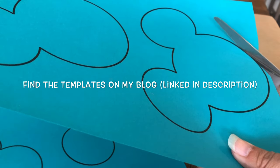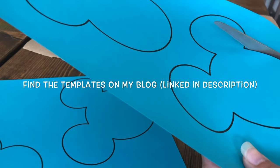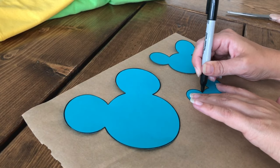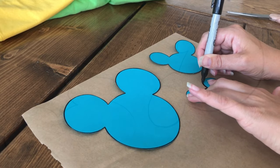I printed my template out onto cardstock. You can find these templates over on my blog — I will leave a link for that in the description. You'll want to cut them out and then trace them onto the matte side of the freezer paper using a Sharpie, then cut them out.